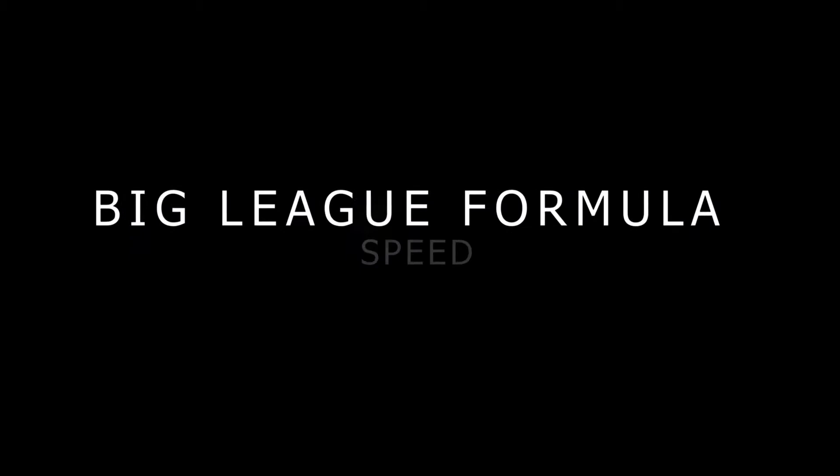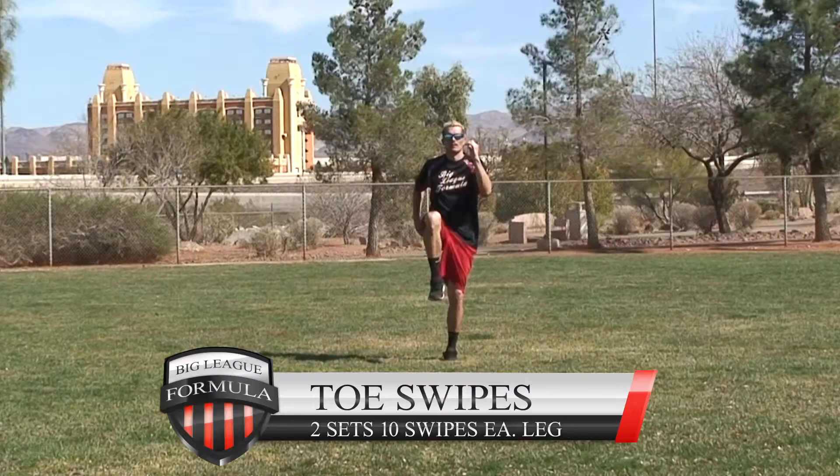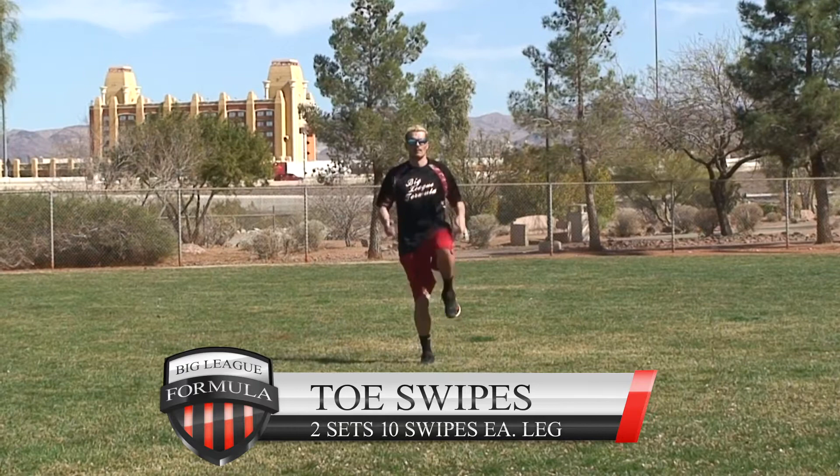Big League Formula speed routine — here we go. Post warm-up and flexibility, years to develop. Arms, arms, arms — form, posture, mechanics, stay consistent. Toe swipes: two sets, 10 swipes each leg. Start off with this every time, get the form down. Quick step, get the arms involved.